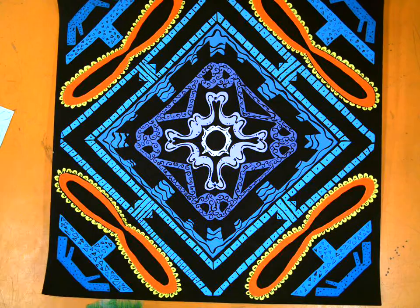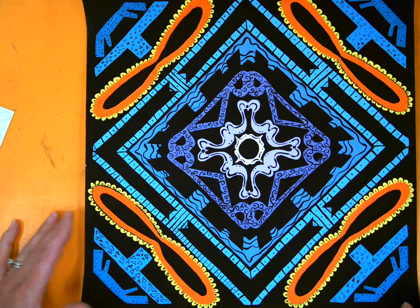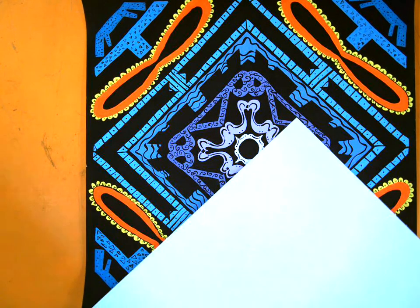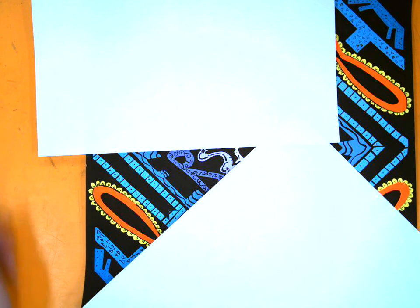Good morning students, it's Mrs. Staymeyer and I'm here today to introduce a new project for distance learning. We call this project the Word Pinwheel, and it is actually an abstract artwork composed of letters and words. This one, as you can see, is quite lovely — it's done in paint. I'm working on a sample for you in colored pencil for those who may not have paint at home. A pinwheel, you know, is one of those little things you have in your garden that spins around with the wind.